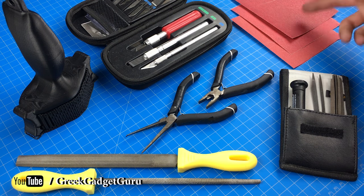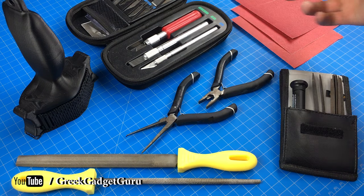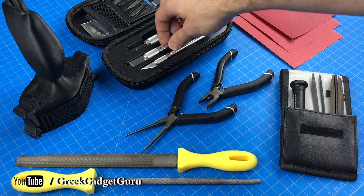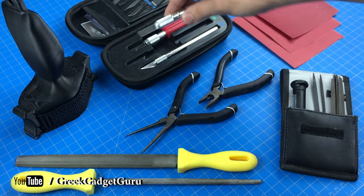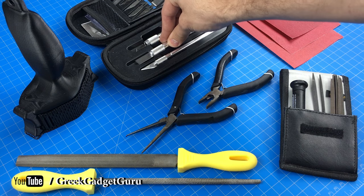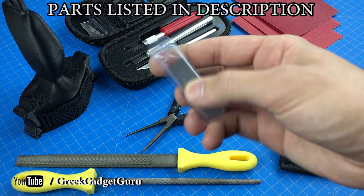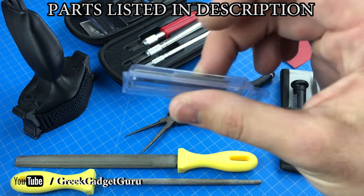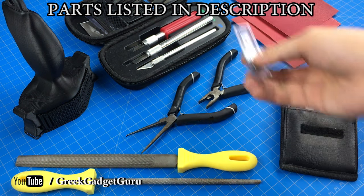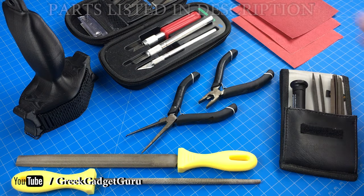I also have sandpaper which is 150, 220, and 320. Probably the most valuable tool is the X-Acto knife. I really like using this chisel head because it allows me to remove a lot of material at once. I found a refill pack that's really inexpensive — these are probably the most valuable type of blade in the entire kit, so I definitely recommend picking those up.